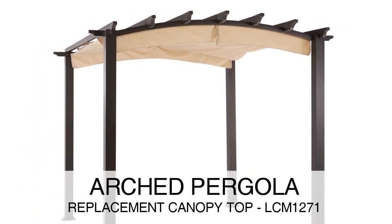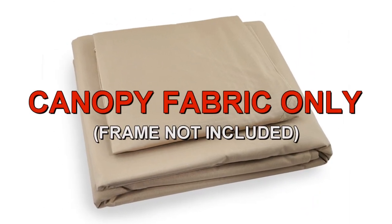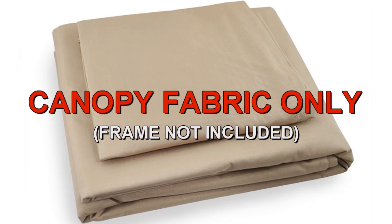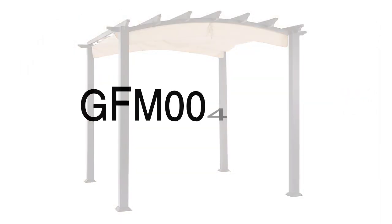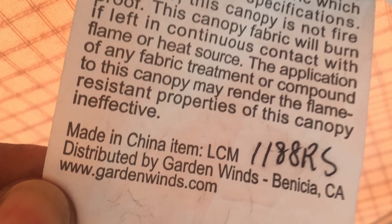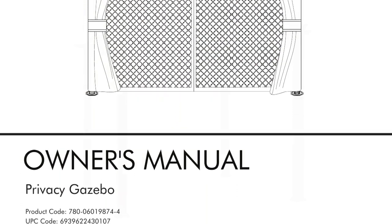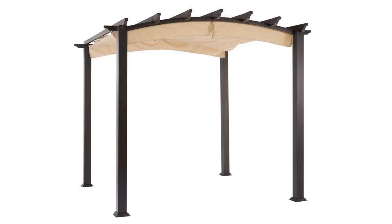The arched pergola was sold at Home Depot. To determine if this is the correct replacement canopy for your pergola, please refer to the manufacturer model number GFM00469A. The model number should be located on a tag on the original canopy or instructions manual. The size of the frame is 9x9.